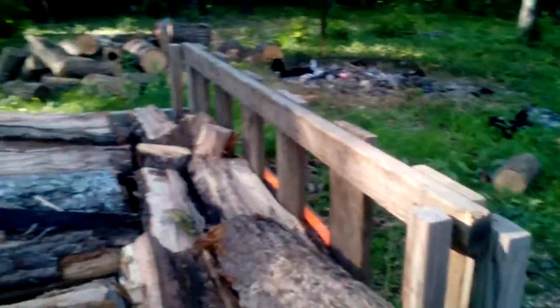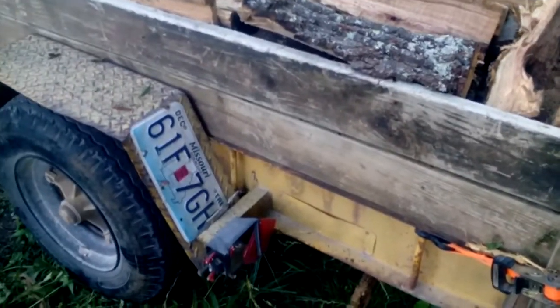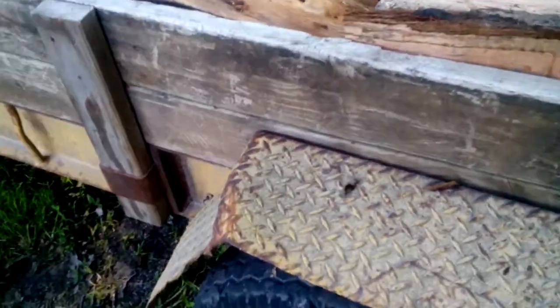If somebody brings me a load of wood and it's tossed on their truck, it'd be the last load of wood they ever bring me. When I buy a cord of wood I want a damn cord of wood. I'm not buying a truckload, I'm not buying a heap, I'm not buying a pile and I'm not buying a pinch — I'm buying a cord.